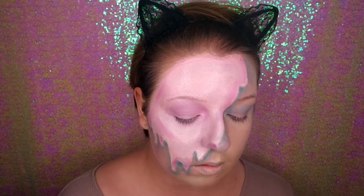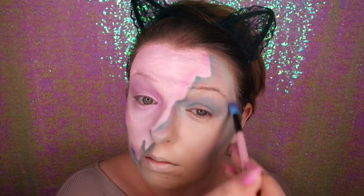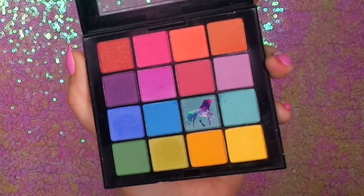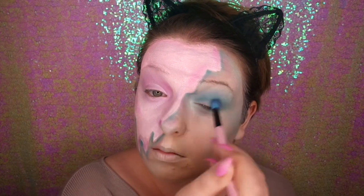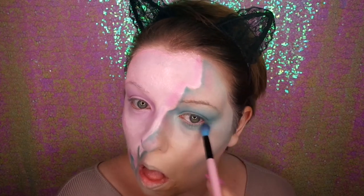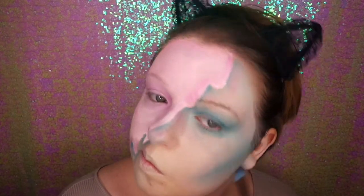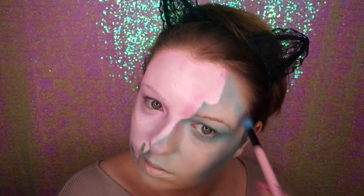I'm going in with the light colour first and blending that all around the eye area, then going in with the darker colour in the crease and bringing it under the eye and blending outwards. This adds more depth and makes the eyes more prominent. I'm using the darker colour again for contour and high points on that side of my face, as it felt a bit too plain.